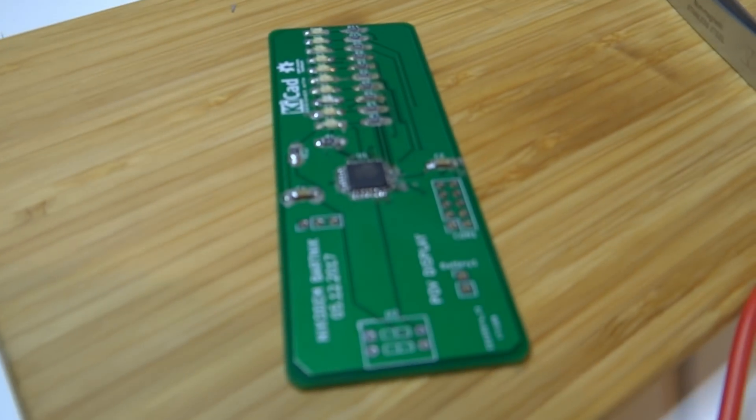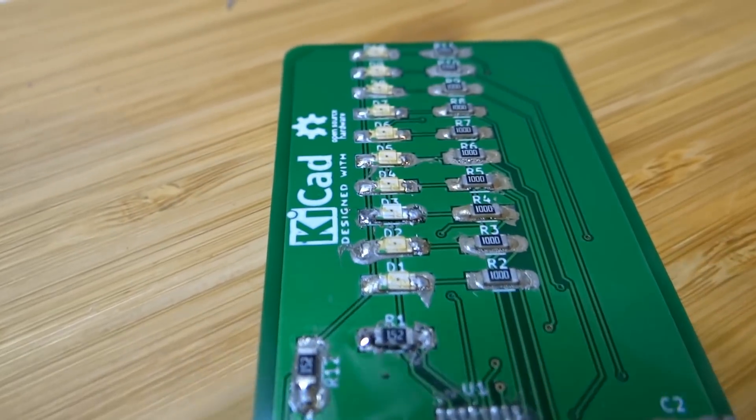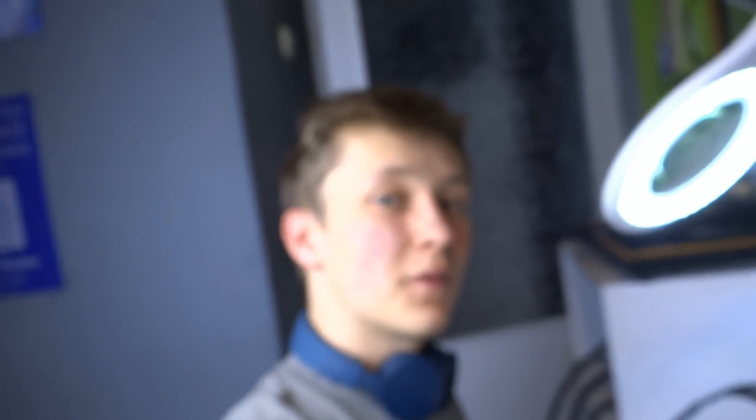SMD components are ready. It's time for through-hole components. That was a lot of work, but finally this board is ready.